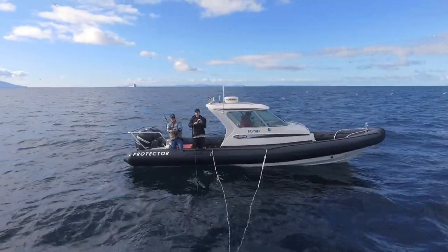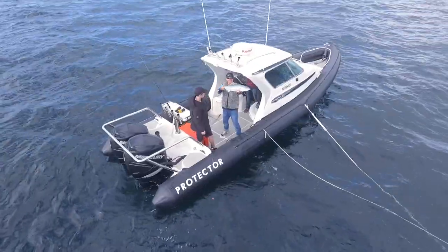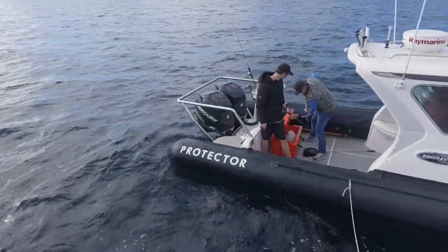One thing that's really important to me, especially when we've had a day like today in the workups where we've caught a lot of fish, is to respect your catch. Part of that equation to me is first you've got to iki the fish and dispatch it properly, and the second thing is to keep it on ice in a good quality chilli bin.